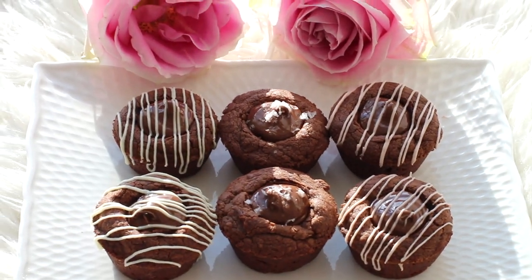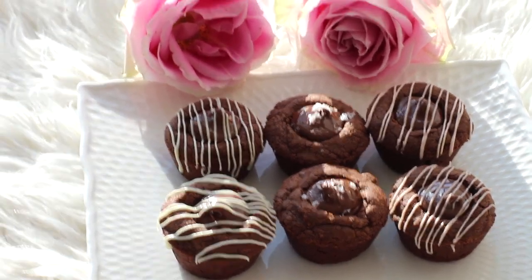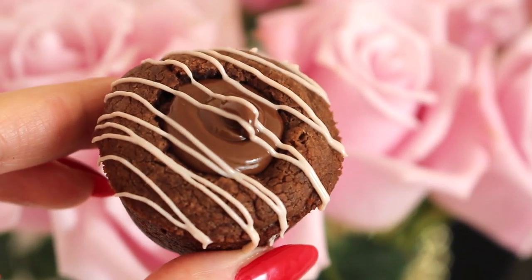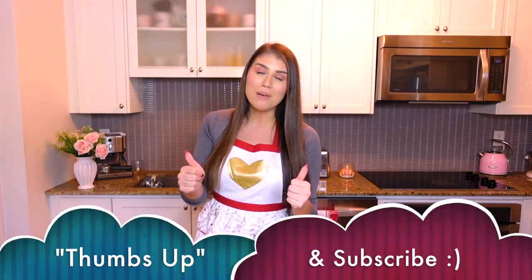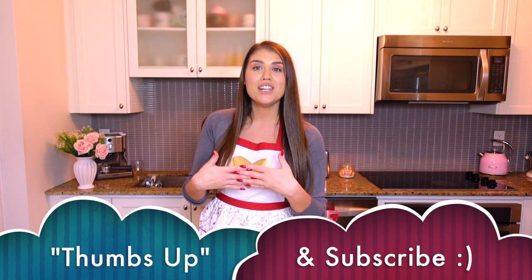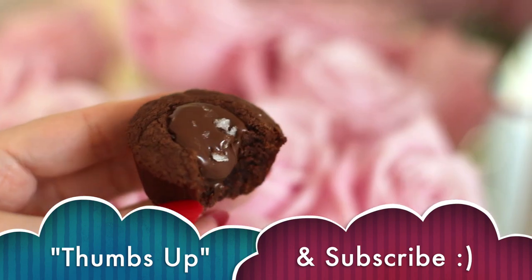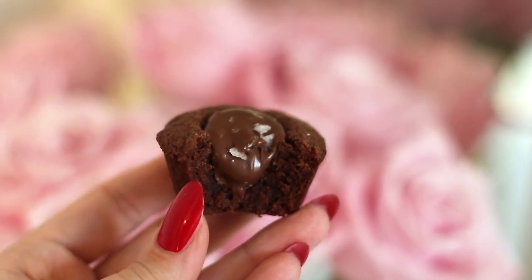These are absolutely delicious, so please give this recipe a try. I'll have the full recipe — ingredients and instructions — on my blog, ladolcelisa.com. Check that out in the description box below. Thank you so much for watching! If you enjoyed this video, please give it a thumbs up and don't forget to subscribe for more videos like this. All of your support means so much and really helps my channel grow. Happy baking, guys — see you in my next video!